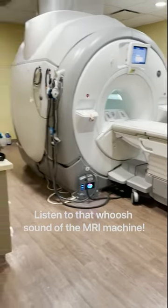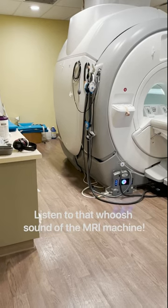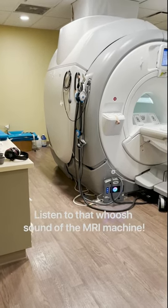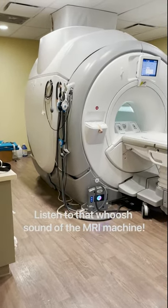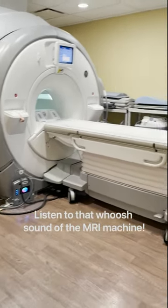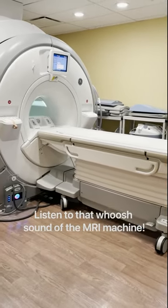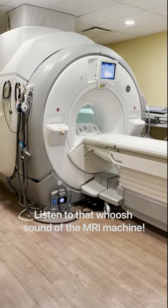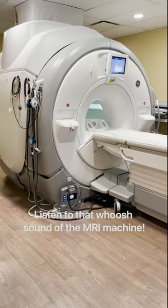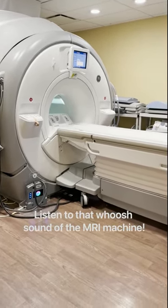So here we are in the MRI suite. MRIs are done using special machines that produce a magnetic field and radio waves to show very detailed pictures of your body parts and organs. There is no radiation at all when you get an MRI done. But because magnets are used to create the pictures, you should let your doctor know if you have any metal in your body, such as a pacemaker or metal pins from a previous surgery.